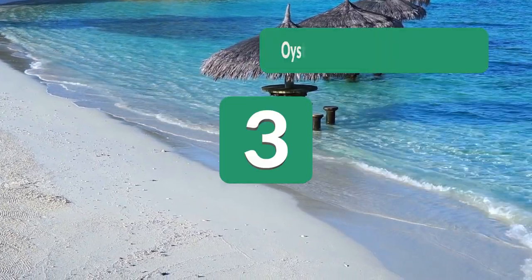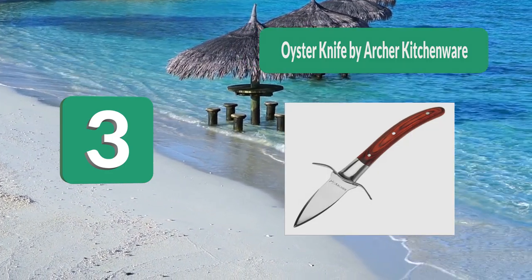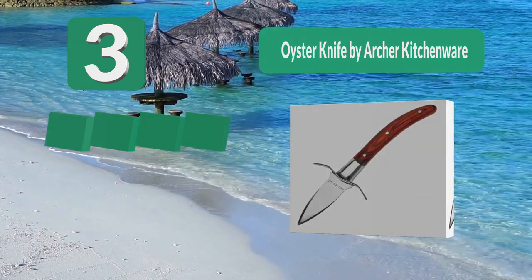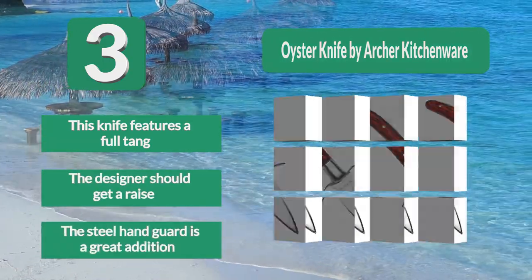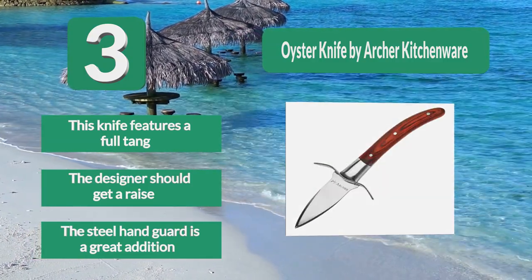Number 3: Oyster knife by Archer Kitchenware. Most of their products are containers, which made me a bit hesitant, but this oyster knife turned out to be great. I can definitely see myself buying another one as a birthday present for a friend. The steel hand guard is a great addition to the handle, and this knife features a full tang. The designer should get a raise.